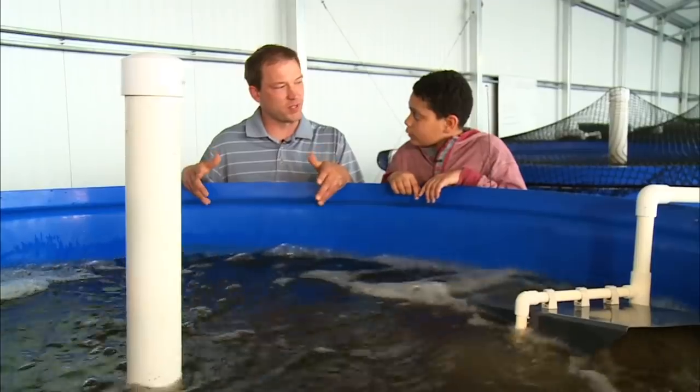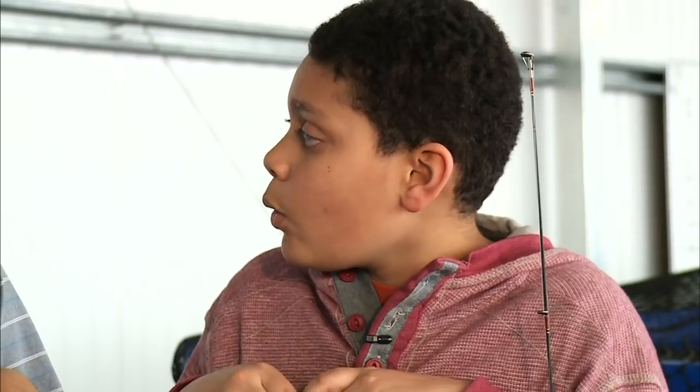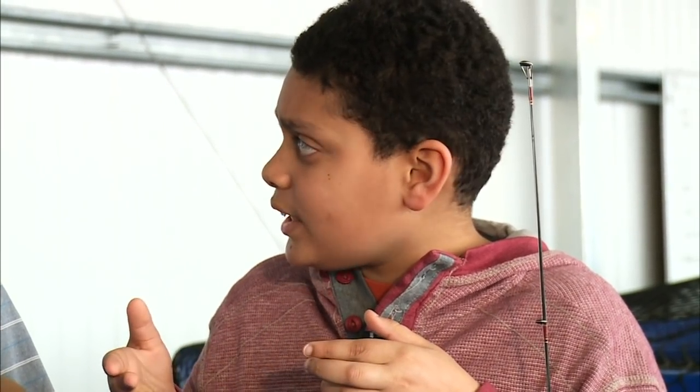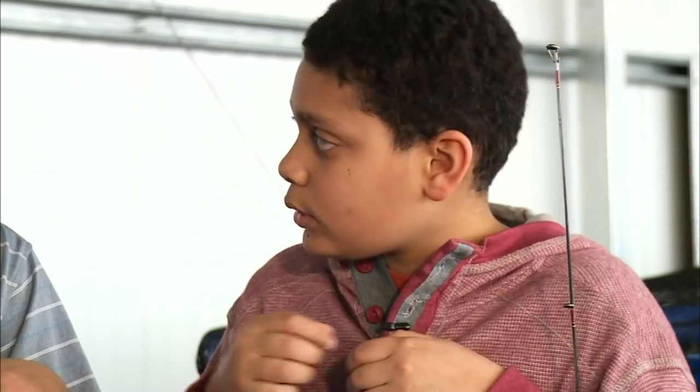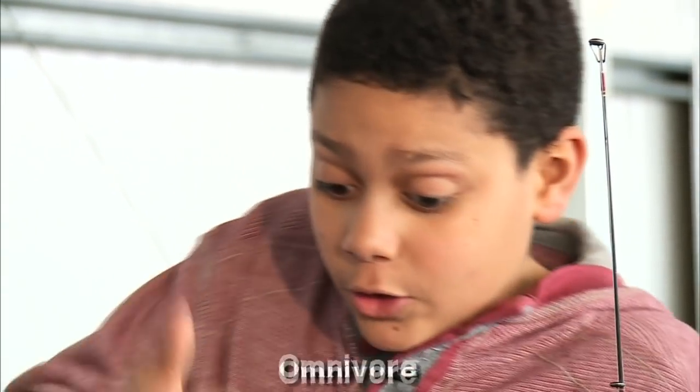Timeout — what kind of fish are these and what do they eat? These are tilapia fish, and we actually feed them a fish feed that's been formulated for them. The fish feed is mainly fish meal, soybean meal, and then vitamins and nutrients that help keep the fish healthy. Tilapia are actually omnivores, so they eat meat and vegetables.